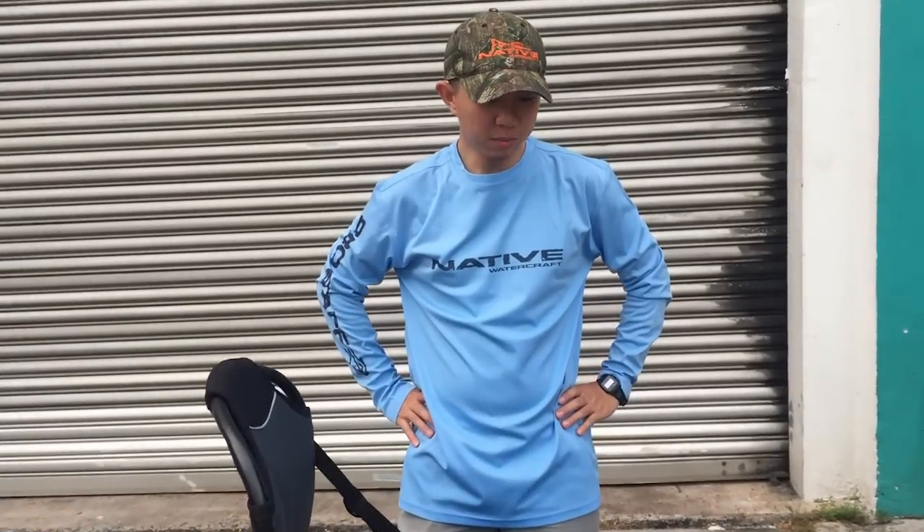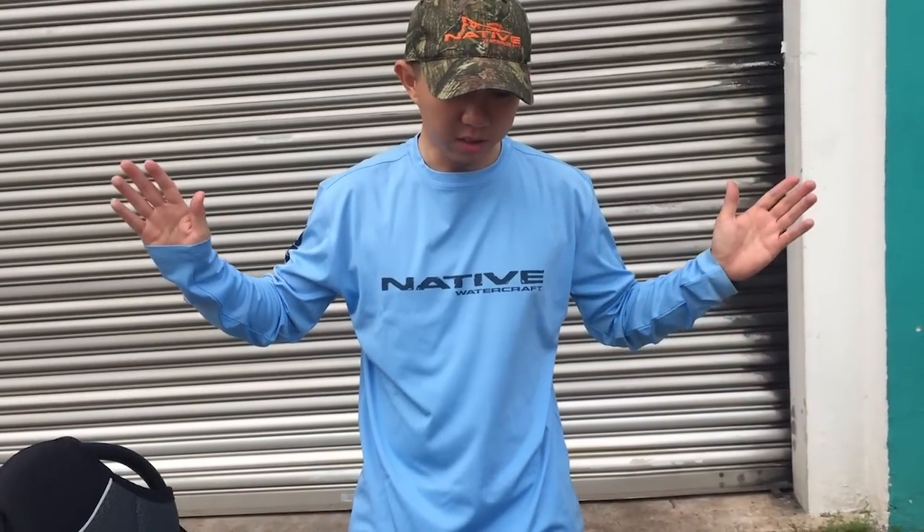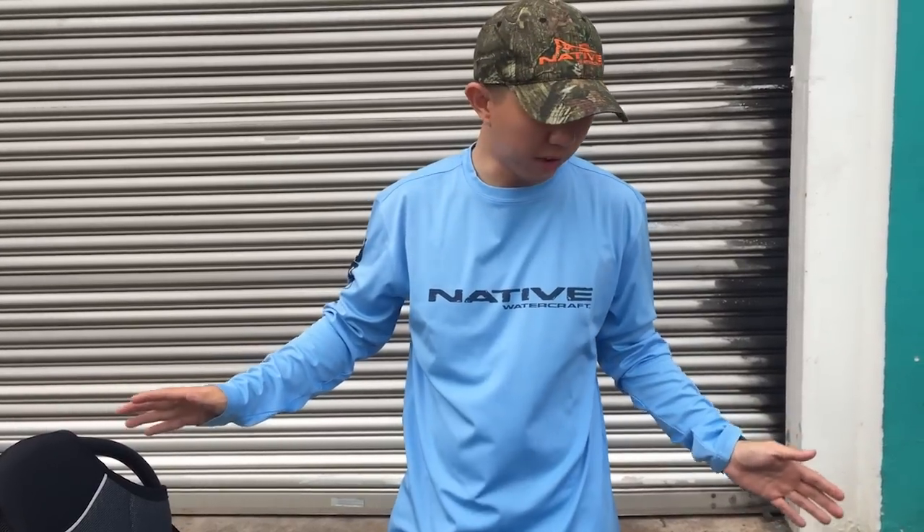Hi guys, welcome to another episode of Yard Attack, but this time there's no fishing. I'm just going to explain to you about this new machine here, the Slayer 10. It is a new product by Native Watercraft, and I'm just going to explain to you how I mount my things and all the different parts of the kayak.